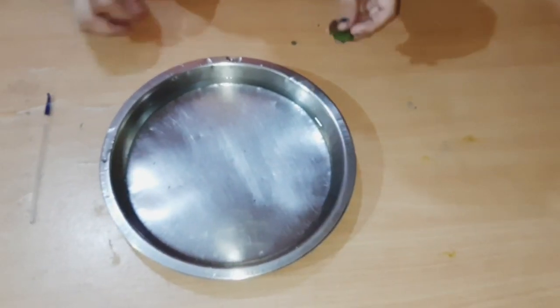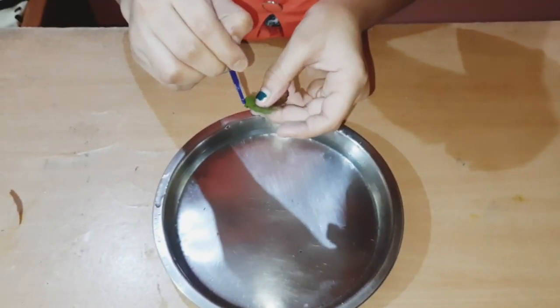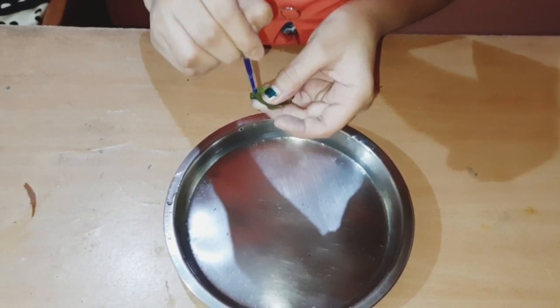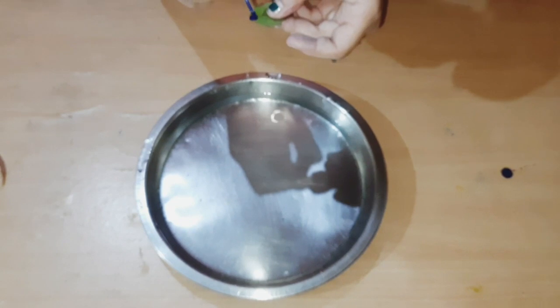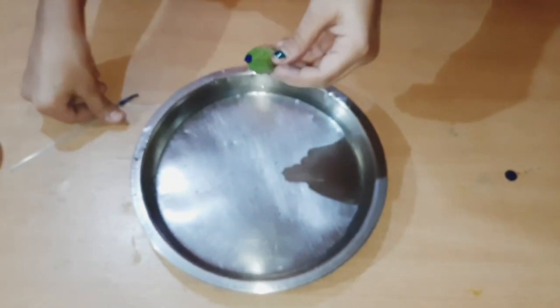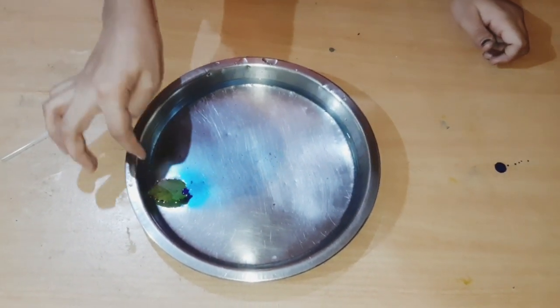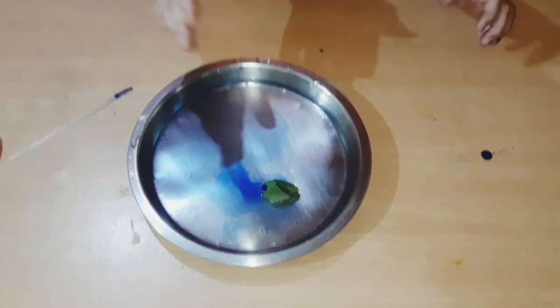For this hack I am going to take a leaf and put some ink on it. Let us see what happens - guys, this hack works! Yes, it is moving! So this hack is also a pass.